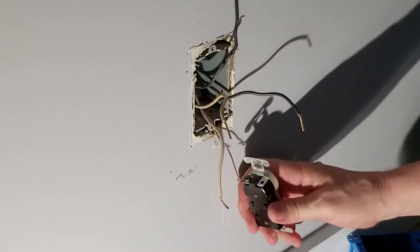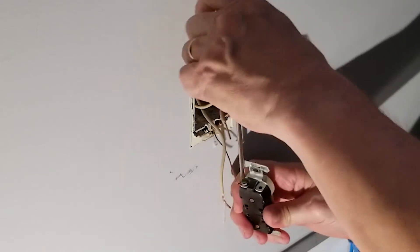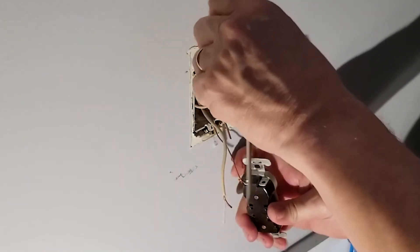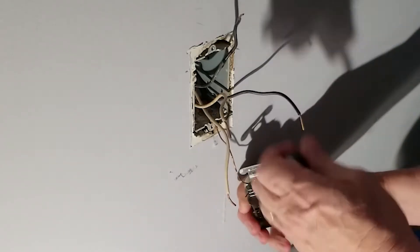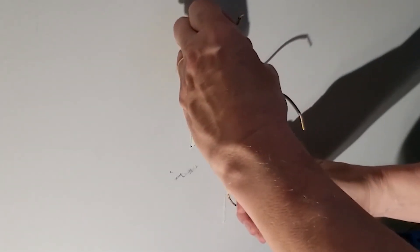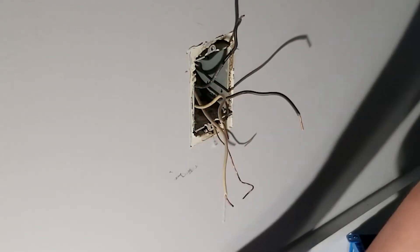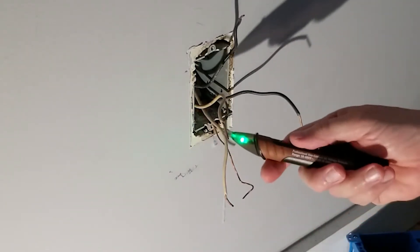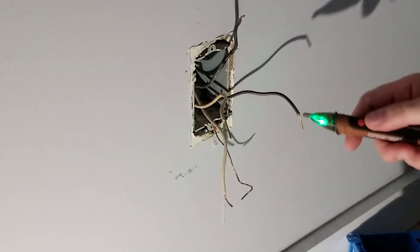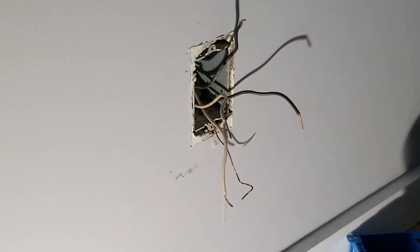Finally we take off the ground. Receptacle out of the way. Grab my probe one more time — that neutral is quiet, the ground is quiet. Okay, so there's no power. I feel really safe about this.